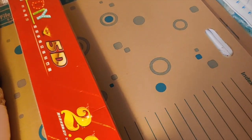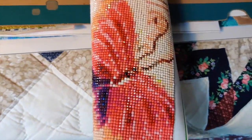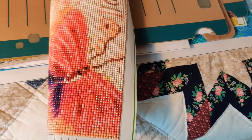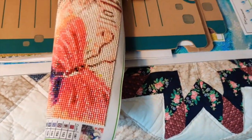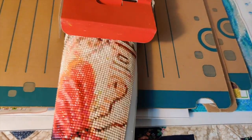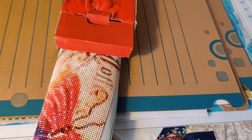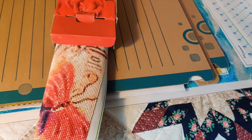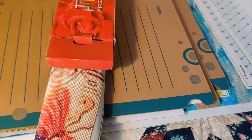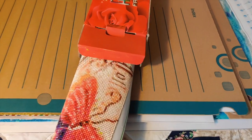It's rolled up and in the box. You always have to roll your diamond paintings when they're finished with the drills out so they don't pop off. This one hasn't been sealed — it came from Royal Diamond Painting, I finished it fairly recently, and I do plan to frame it. Meanwhile it's just in a box so I don't forget it's here.